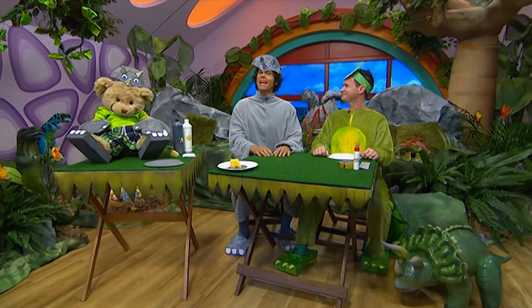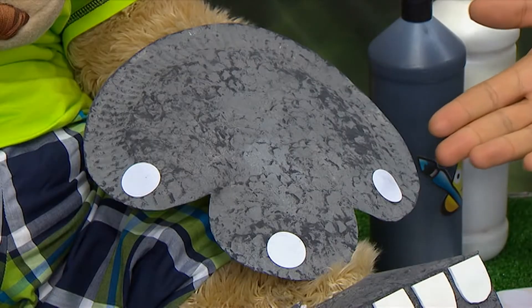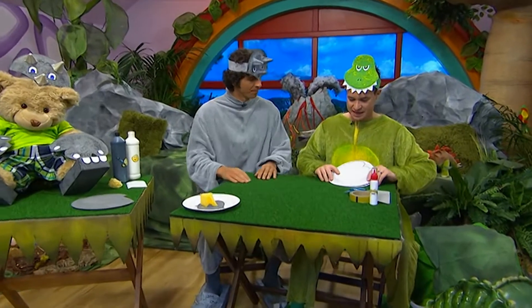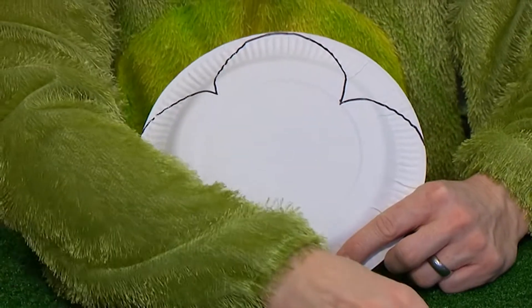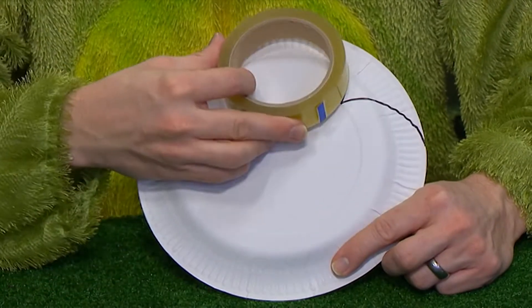We're going to show you how to make some fantastic dino paws, just like Teddy's here. First you'll need a paper plate, and on the plate draw the shape of the paw. You can use a roll of sticky tape to draw around to help you.